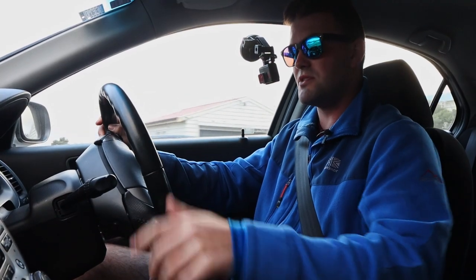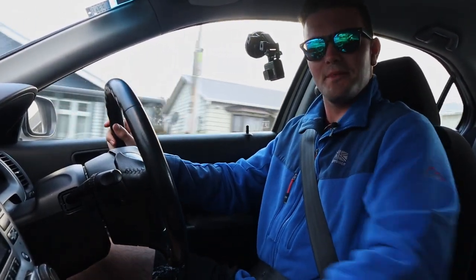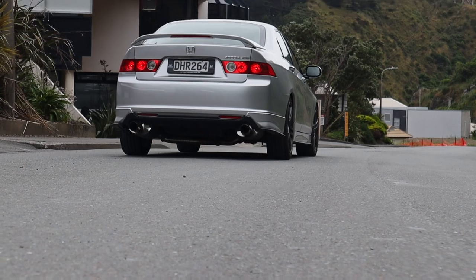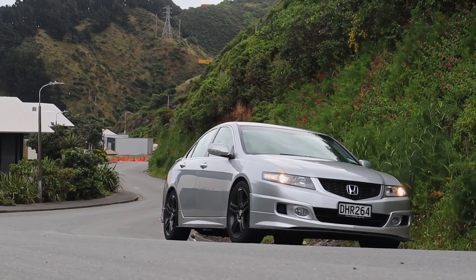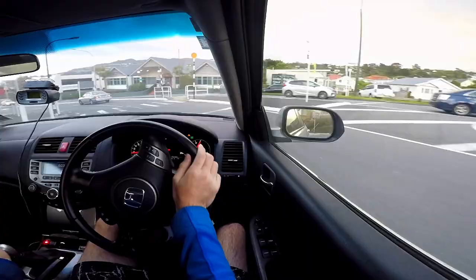That all sounded pretty reasonable and I was assured it would make a very big difference to my braking performance. But I hit the checkout button and discovered I was about to be billed $1,847. Given I only go on a track day about once or twice a year, I decided I could live with the brake fade and didn't need to spend that much upgrading my brakes.